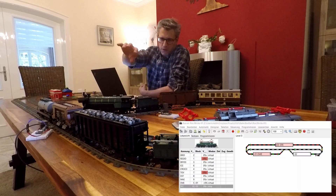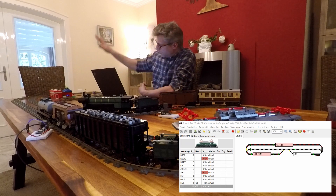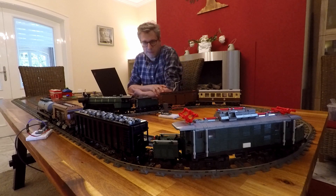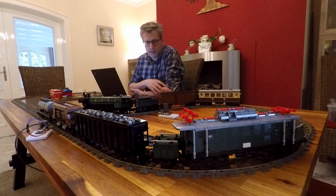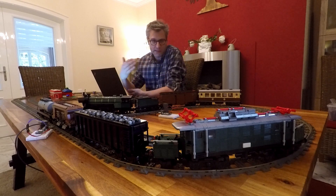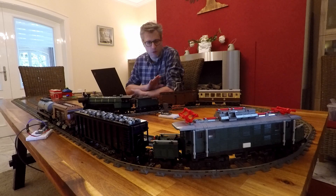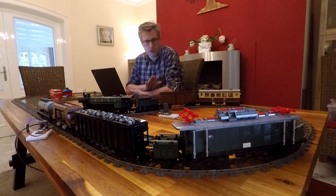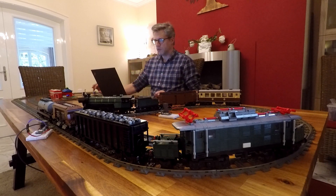We have three blocks. The first block is on the outer track, the second block is here, and the third block is here. Three blocks and two trains — that's a lot of trains on the layout. You need at least one block more than you have trains, so that's already the absolute maximum we can place on such a small layout, but for experimental reasons we could give it a try.